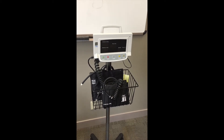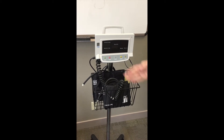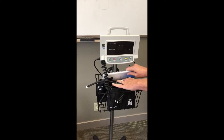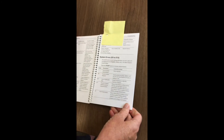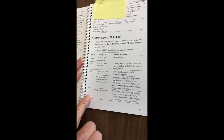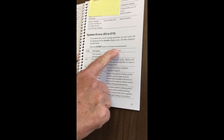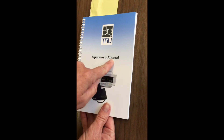Sometimes you will have other issues with the machine that you're unable to solve by recalibrating it or ensuring that the cord hasn't been twisted. At this point you will have to remove your manual from the basket and open it to where it says system errors. This will show you all the error codes that will come up on the machine, a description of the problem, and the corrective action — how to fix it. Once again, that is in your BP TRU operator's manual.